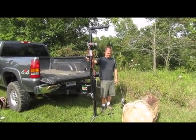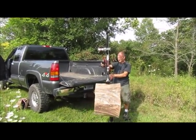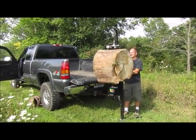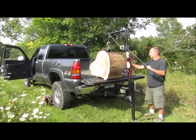Stop with the bending, twisting, rolling, and injuring your back and others. We got a 238 pound log that I'm putting into the back of this pickup truck pretty much effortlessly.